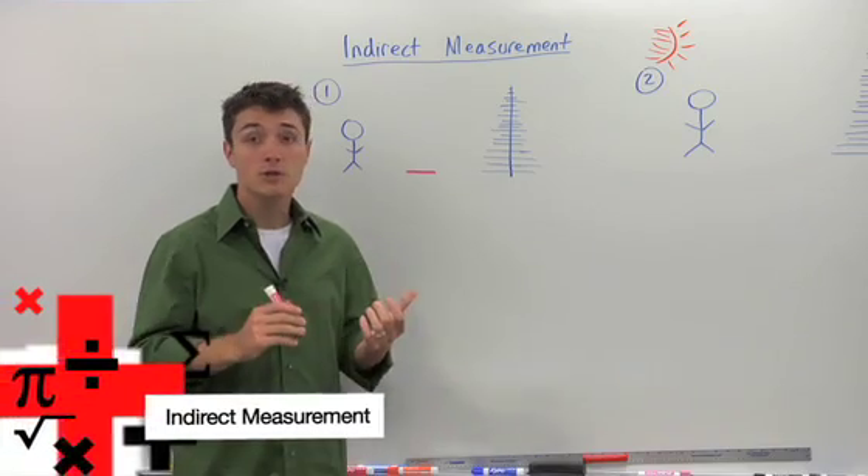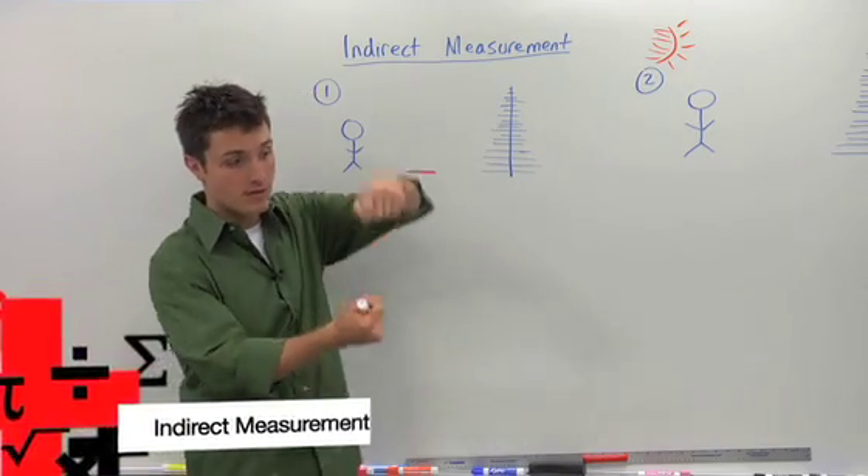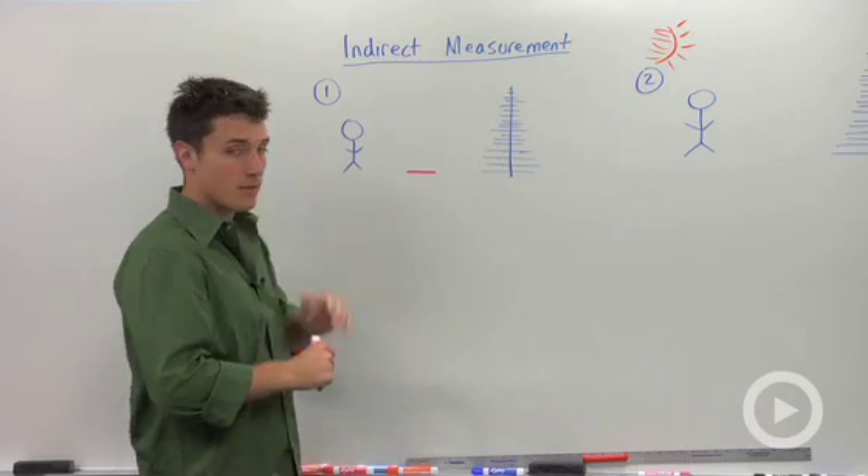You can use similar triangles to measure something without actually taking a tape measure and stretching it up. There are two methods.